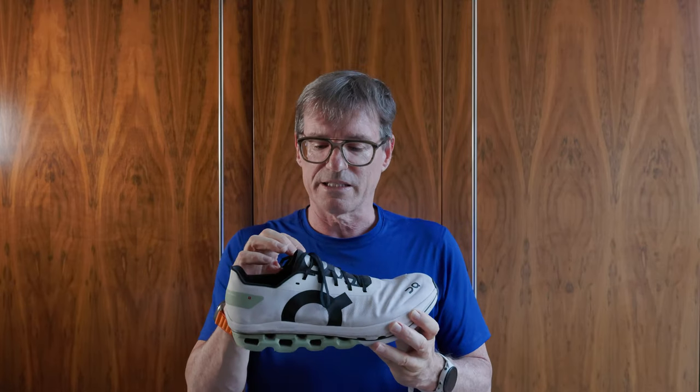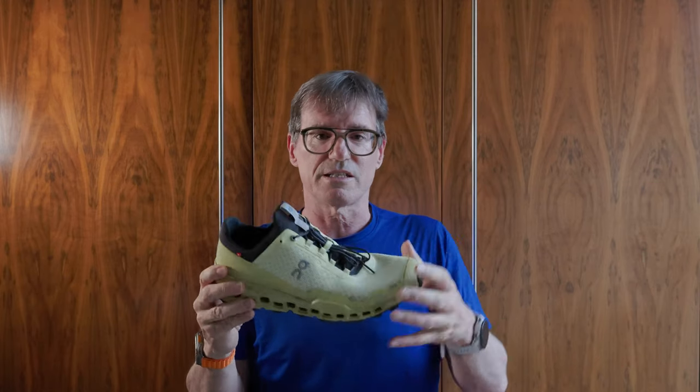The Streakfly uses thin laces — really thin and lightweight — but they pull through easily, both locking and untying. The same is true of the On Running Cloud Boom Echo, which probably has the lightest laces I have. I ran a marathon in that shoe without any bother with the laces. On Running also uses a lot of thin laces on their trail shoes, as seen here on the Cloud Ultra.